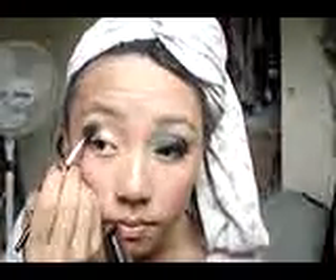Just bring it up over the crease. At the outer, we want like a dome shape.